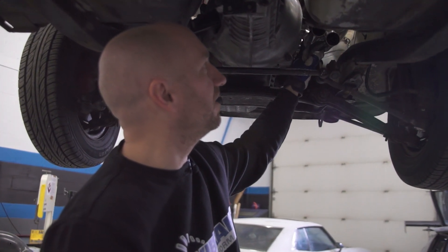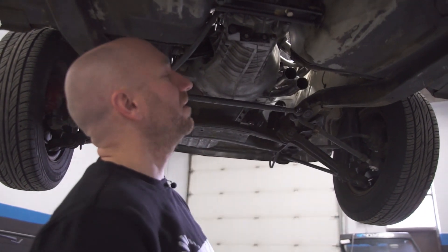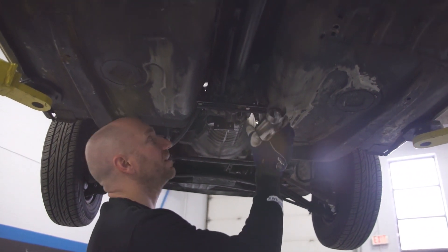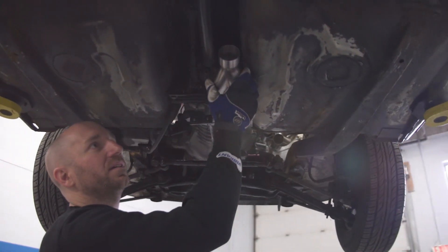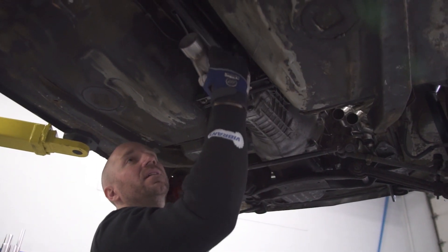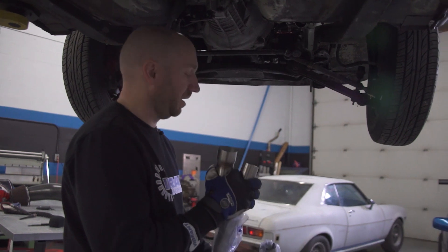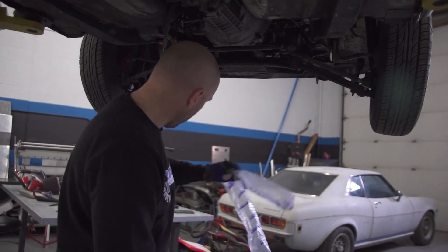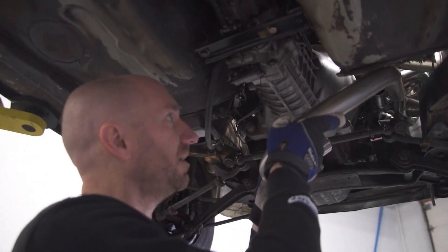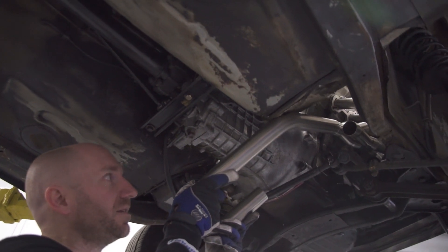We've got our two outlets of our collectors pointed in the direction we want — coming down over the steering rack and then tucking underneath the bottom of the car next to the transmission. We want our other two-in-one collector to sit somewhere in this general area. So I need to have those two pipes come bend down and flow into that. I'm just going to take a UJ bend that matches my outlet on my collectors and just kind of throw it in there and see what that looks like. Obviously that's not going to work straight, but it gives me an idea of the direction it's pointing.